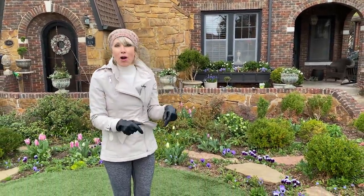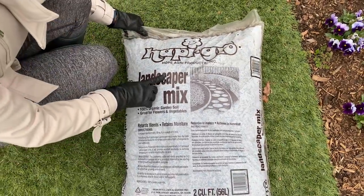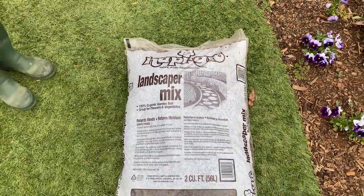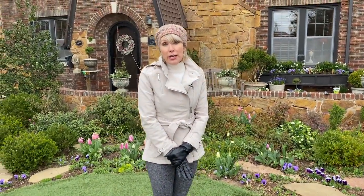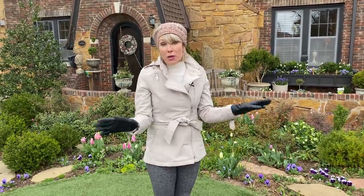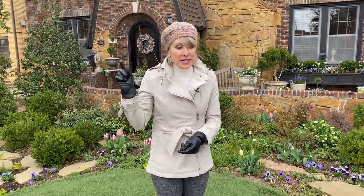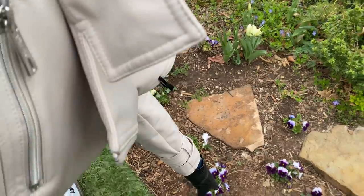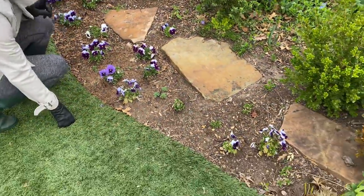The other thing you guys have asked about all the time is what is this shredded bark mulch I use in the front. It is Happy Grow Landscaper Mix. I get it at Lowe's — it costs about three to four dollars a bag. Someone told me disturbingly that their Lowe's said they weren't going to carry it anymore, but my Lowe's still has it. You can see here where I kind of mulched and then ran out and stopped, so I will definitely re-mulch these beds.